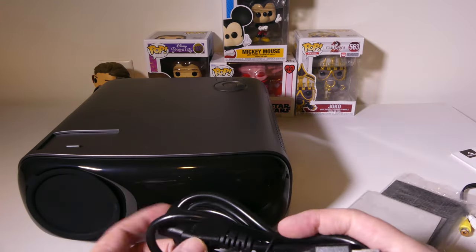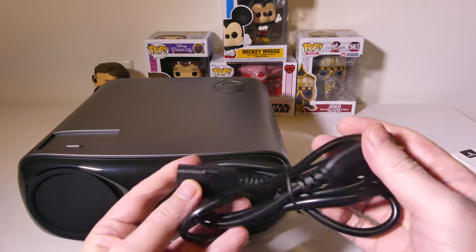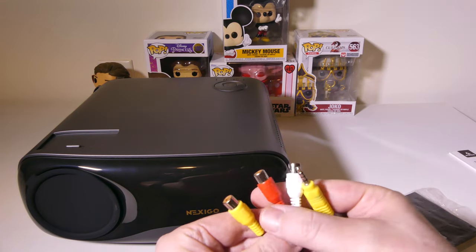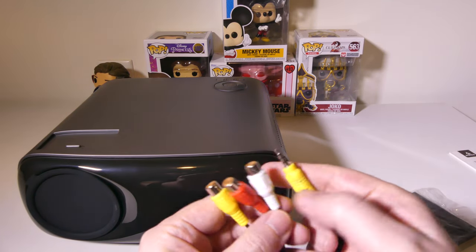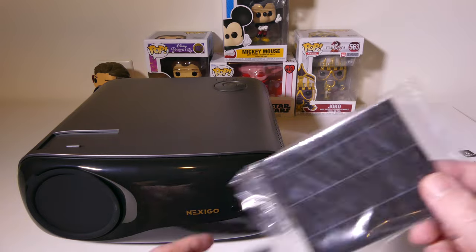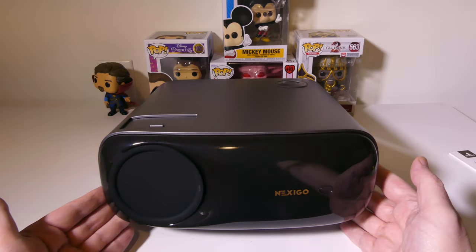You also get a three-prong to three-prong power cord, and this is a little bit of a beefier cord. The unit itself is a little bit on the larger side — not the largest I've tested, but a larger unit nonetheless. You get a legacy AV cord for legacy devices that use red, white, and yellow inputs. You also get a cleaning cloth for your lens and an extra dust filter, since there is a removable dust filter in this that you can clean over time.